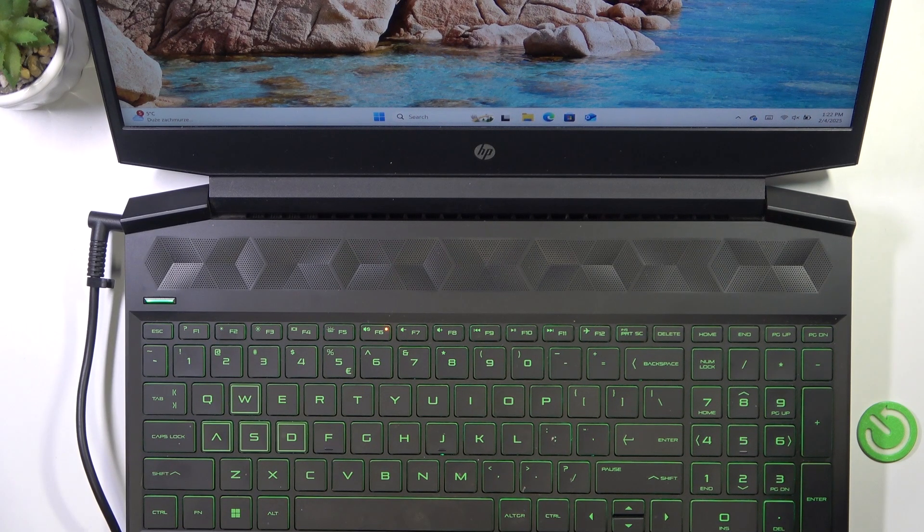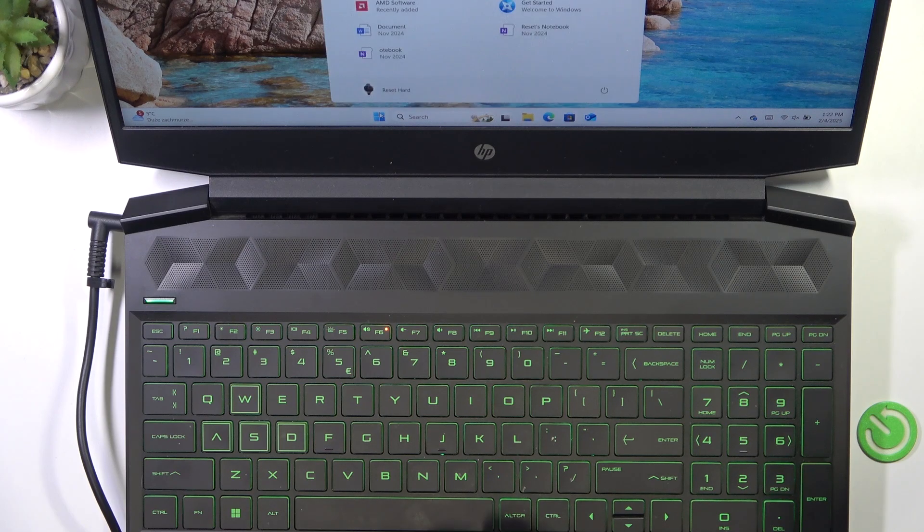To do it, there are two ways where the first one is the suggested way. So click on Start, then click on the power button and click on Shut Down. It'll shut down your PC.